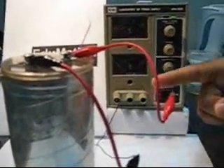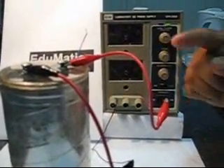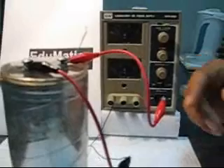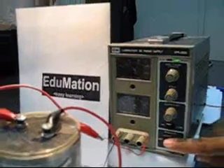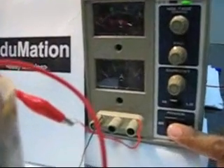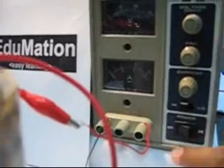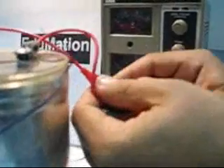The capacitor is charging. It takes only a few seconds to charge. We will now switch off the power supply and disconnect the capacitor. The capacitor is now fully charged and acts like a battery.